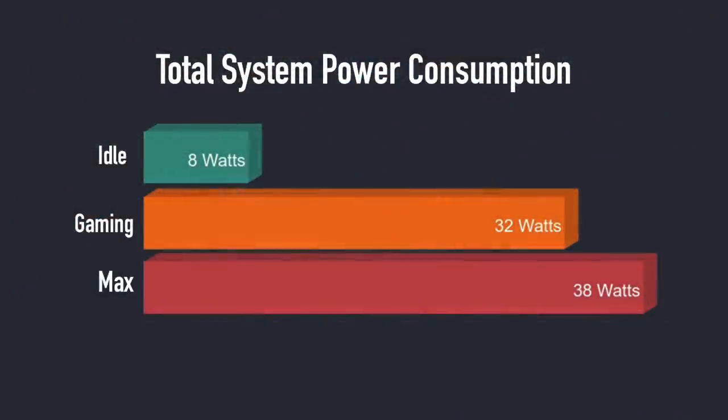When testing out these mini PCs I always like to test total power consumption drawn from the wall using a kilowatt meter. At idle we averaged 8 watts, gaming 32 watts, and the maximum I could get this to pull from the wall was 38 watts. Keep in mind we have a 35-watt power supply on this unit.